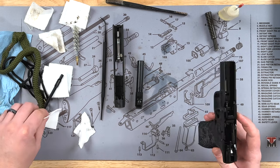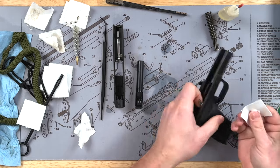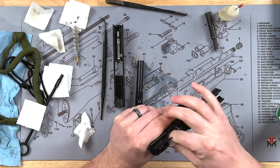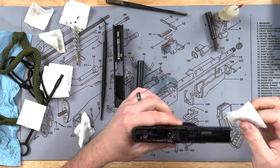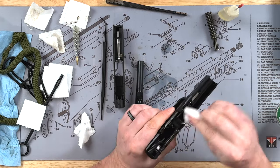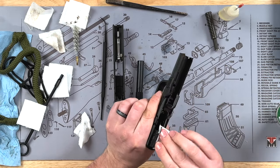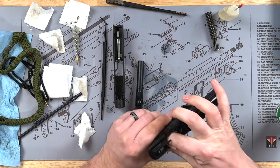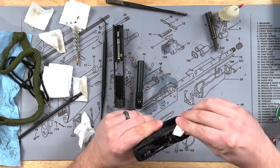Moving on to the frame — this shouldn't be too bad. I'm just going to take a patch, wet it down, and coat all the areas I can. You can get inside the magazine well where the magazine goes because it does get a little dirty. Run a patch through there and wipe it down. Then go through with your dry patches and wipe all that gun cleaner off until everything is clean and dry.